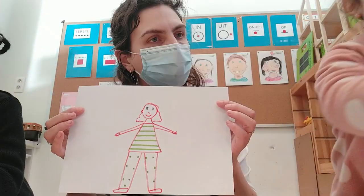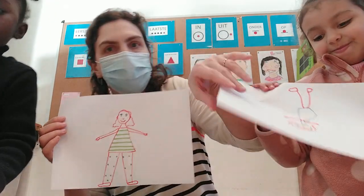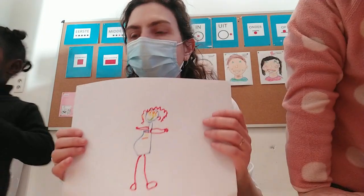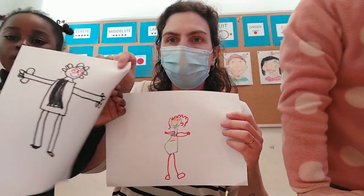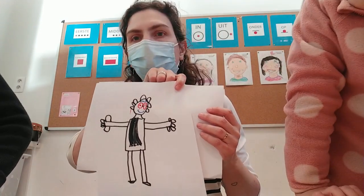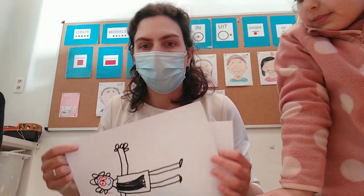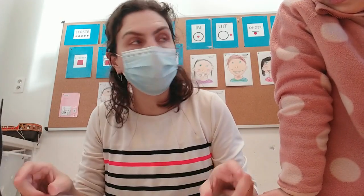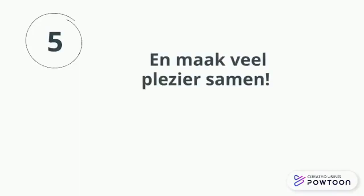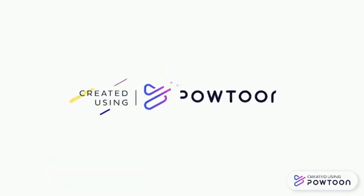En nu, Lina, jouw mannetje. Mag ik eens tonen? Toon het maar aan de camera. Lina haar mannetje. En Johanna haar mannetje. Kijk eens: met armen, benen, vingers, voeten, haren, een nek. Alles erop en eraan. Kunnen jullie dat even goed als Lina en Johanna? Daag, tot de volgende keer.